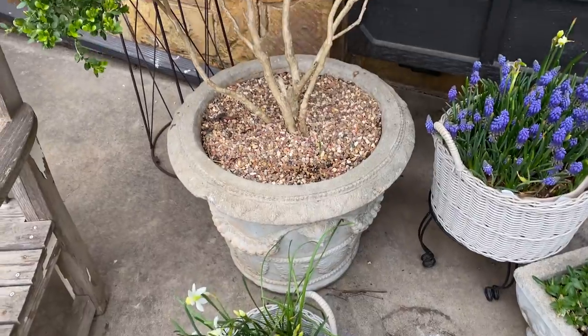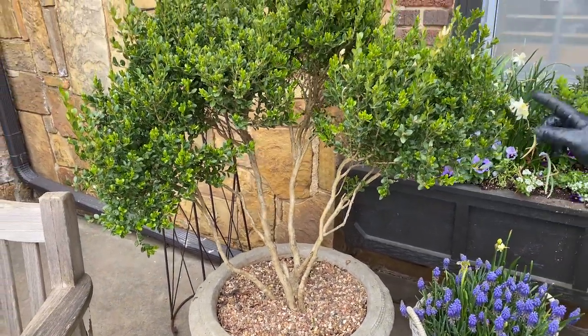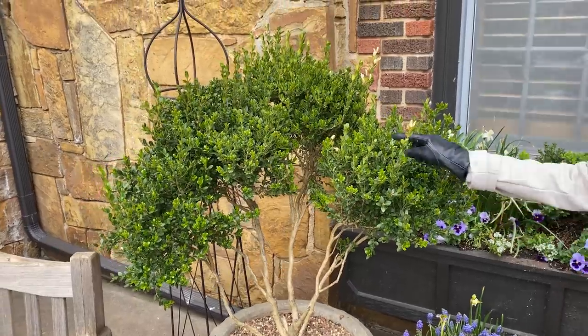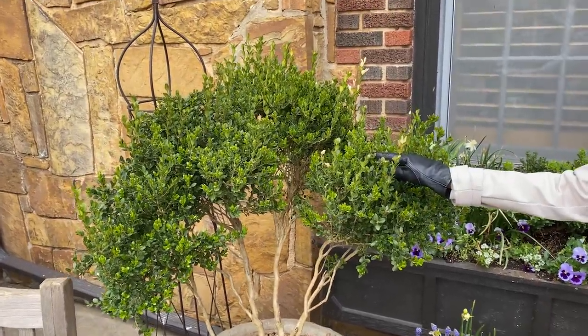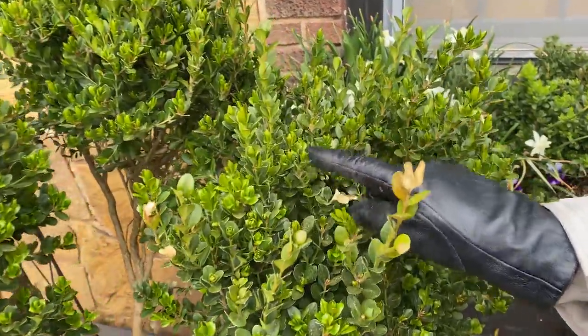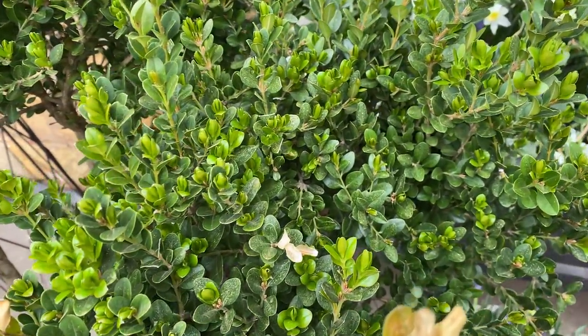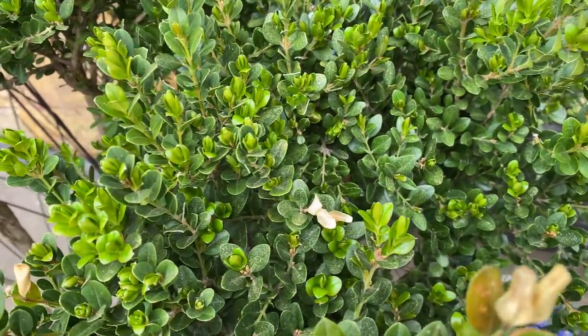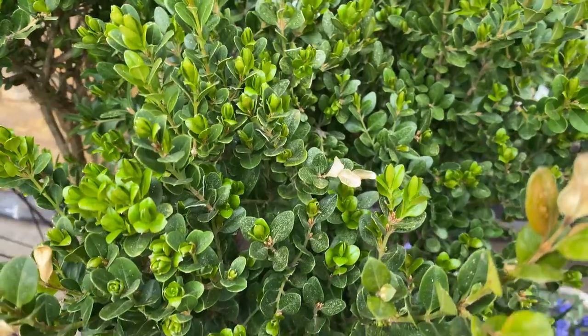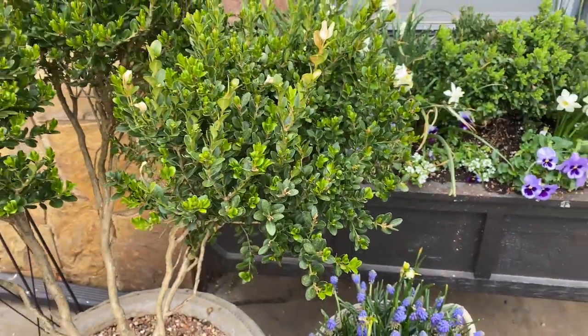This is a wintergreen boxwood that I pruned up into a small shrub. To get a little bit tighter form, I will have to do some pruning, but look at all of that beautiful new growth coming out. This is the time of year to prune your boxwood because pruning forces new buds and new growth, and hopefully it will come out that much bigger and bushier.